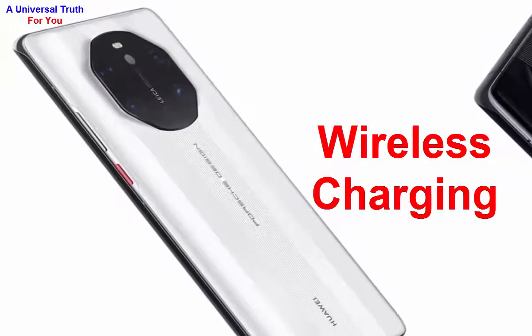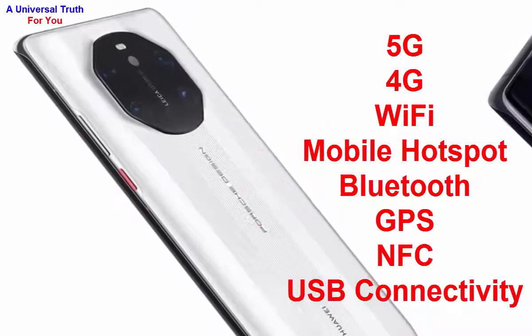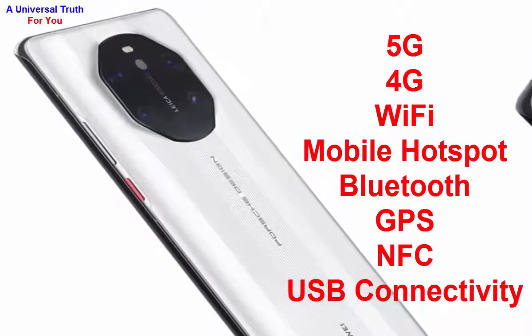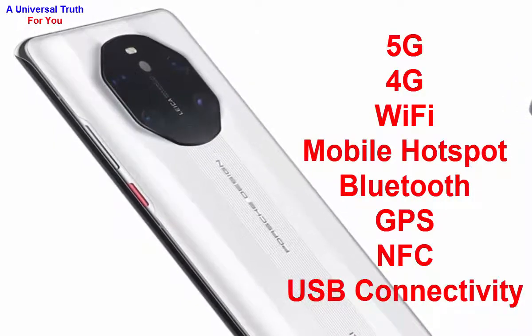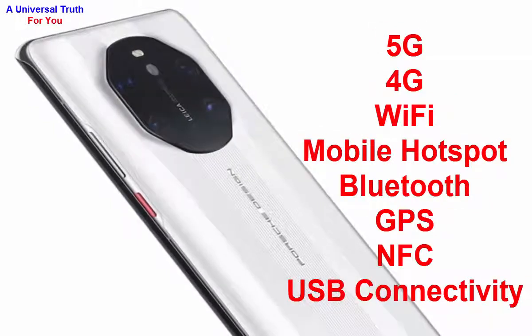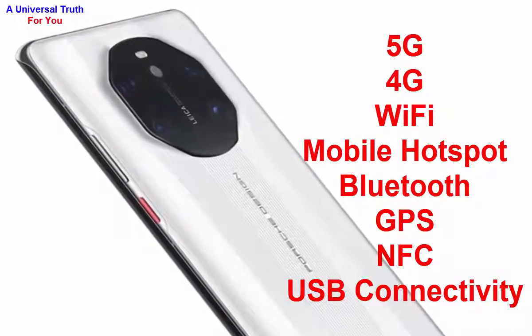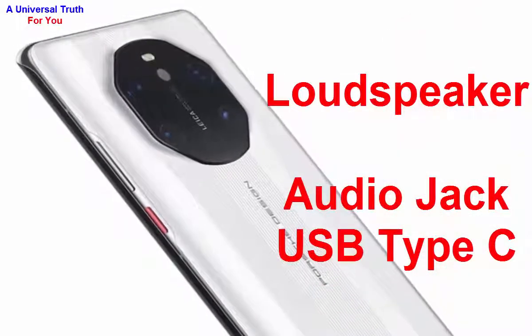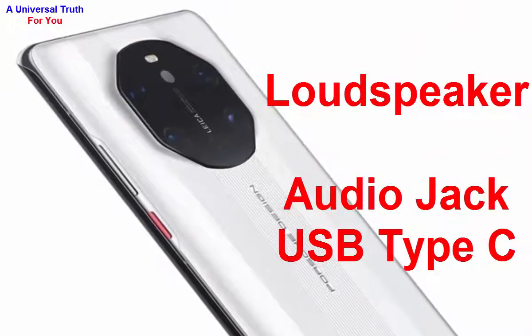For network and connectivity, this phone supports 5G and 4G with VoLTE, Wi-Fi with mobile hotspot, Bluetooth, GPS with GLONASS, NFC, and USB connectivity including USB Type-C. For multimedia, it has a loudspeaker and a USB Type-C audio jack.